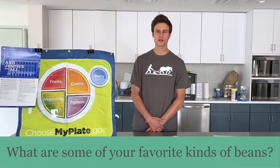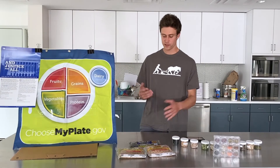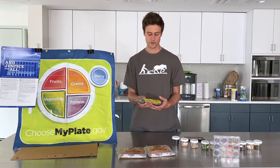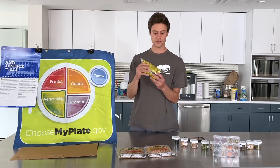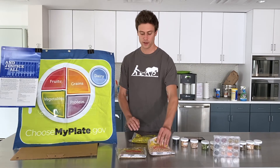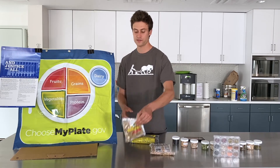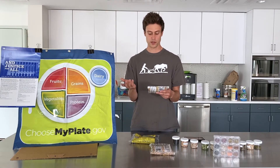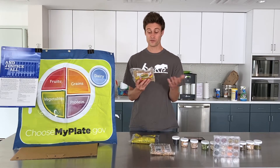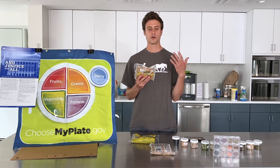So let me ask you a question: what are some of your favorite kinds of beans that you've had? Right in front of me, I have a few different types. This is a 16-ounce bag of black beans. I also have garbanzo beans, also known as chickpeas. And I have some lentils right here as well. You can get a lot of them really inexpensively at most corner stores or supermarkets.